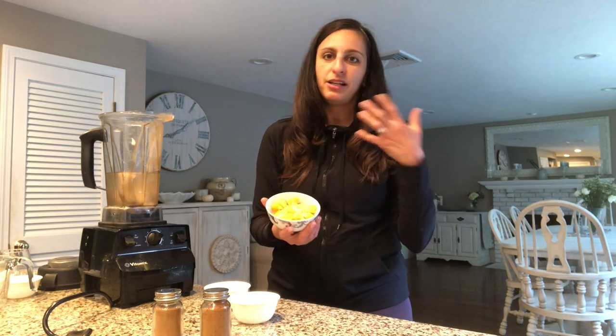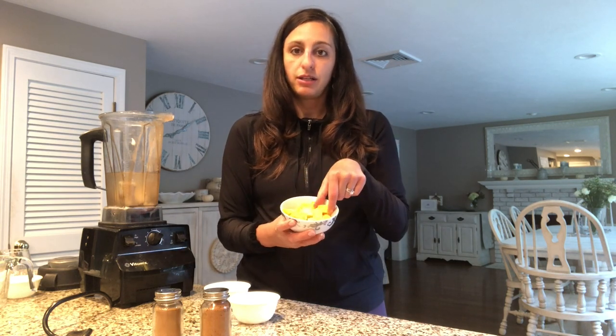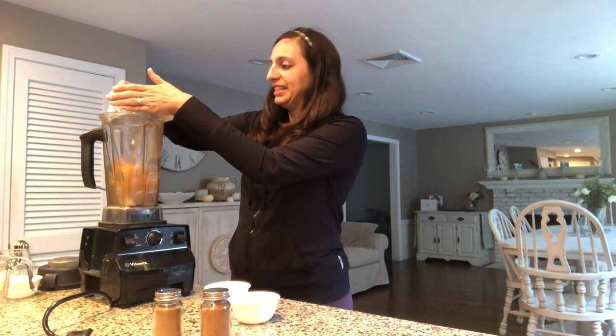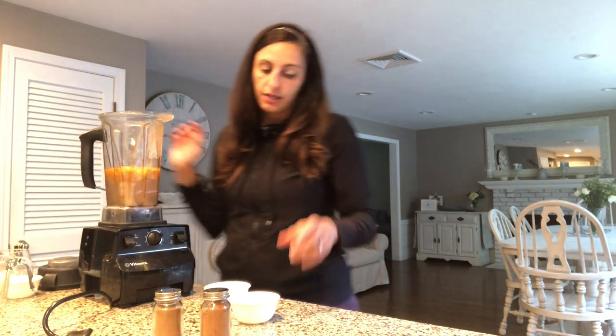Here's my unexpected ingredient: butternut squash. You can use fresh, but I often pre-cube everything and freeze it so it's ready to go in the morning when I'm in a rush. You could certainly use fresh, but I just have these cubed and frozen. That's about a cup of frozen butternut squash, cubed up.